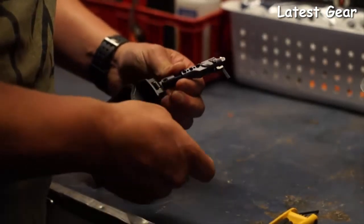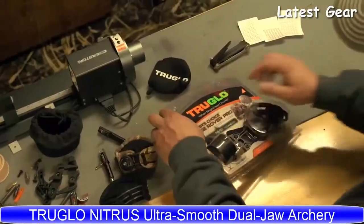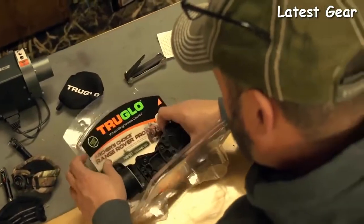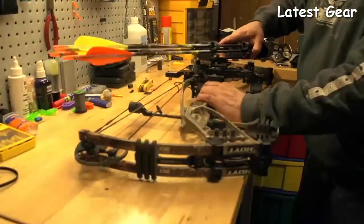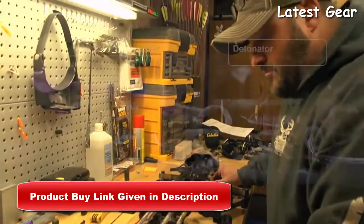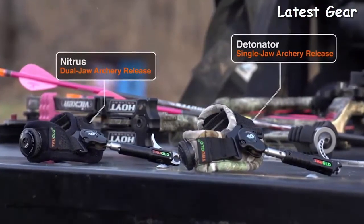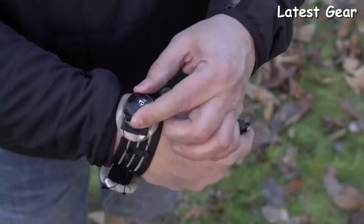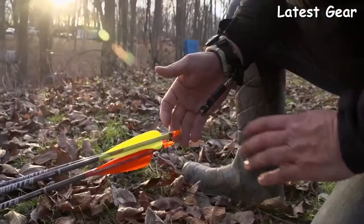Hunters, we know there are no do-overs. From our sights to our quivers, we've always relied on TruGlo to provide the most durable, reliable, and functional accessories ever made. That's why we're excited to introduce their most advanced releases ever — the TruGlo Nitrous and Detonator — both featuring TruGlo's patented BOA closure system, allowing for a glove-like fit and all-day comfort.